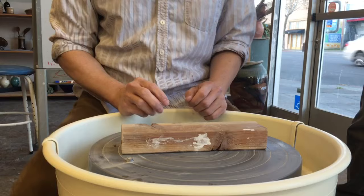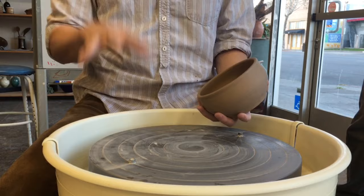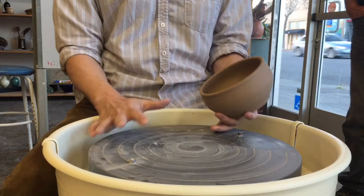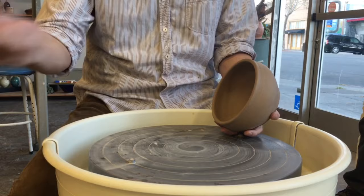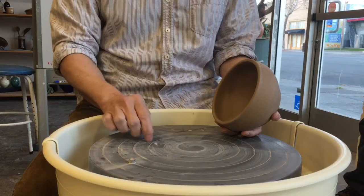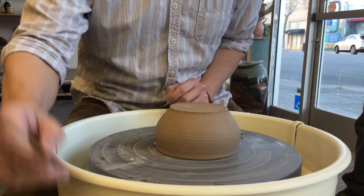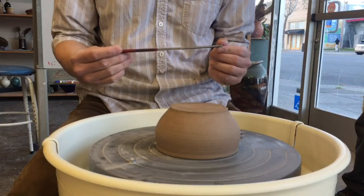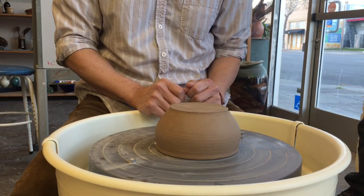So now the piece is ready. Personally, I like to trim right on the wheel head instead of putting it on the bat, because the bat is mostly made of wood. Sometimes the clay tries to stick to the wood, and the wood absorbs the water from your clay and the piece might fall off. I like to use it right on the metal wheel head. — Where did you get the file? I got it from Taiwan, but Harbor Freight should have it. Just get the fine one.